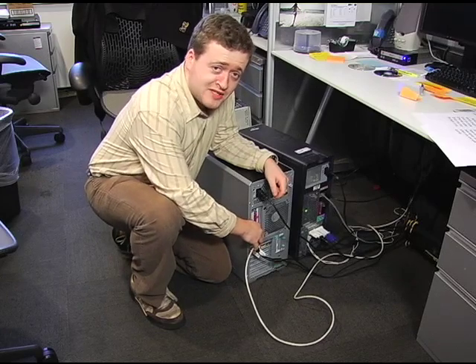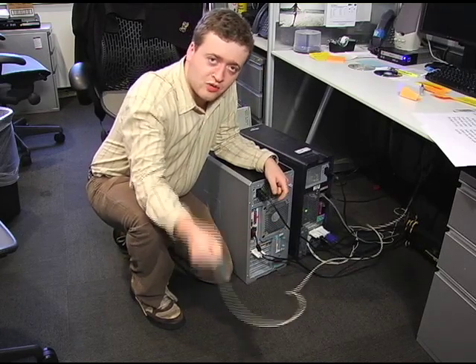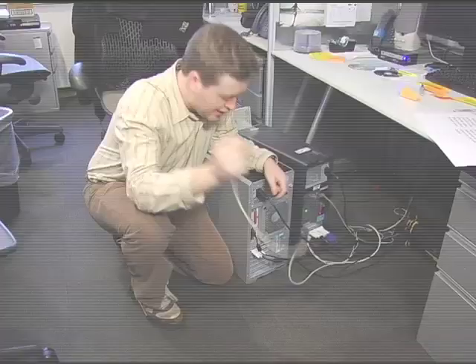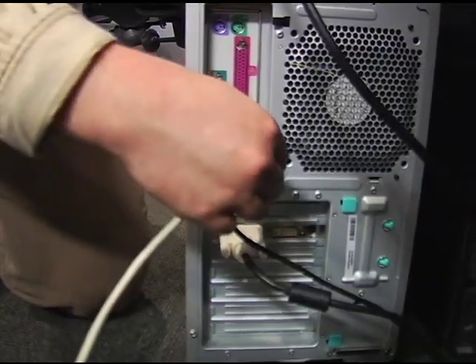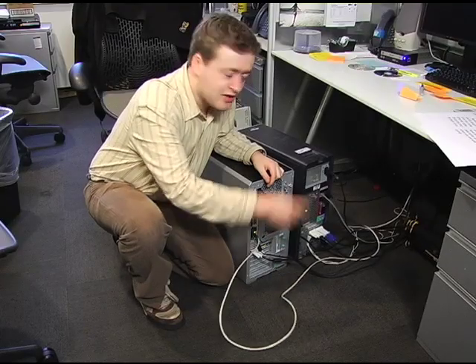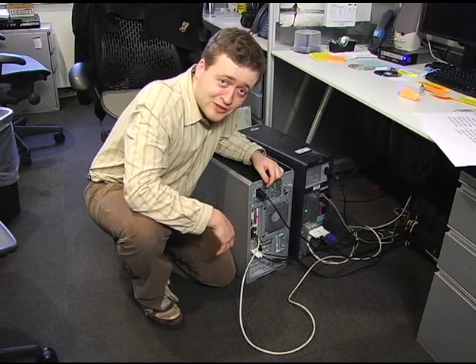Setting up a home network for your PCs is surprisingly easy. All you need to do is visit your local electronics store and pick up several ethernet cables. Go home to your PCs and look on the back — there should be a port for an ethernet cord. Plug one end of the ethernet cord into your PC, the other end into a hub or router. Then get ready to share files, music, even your internet connection.